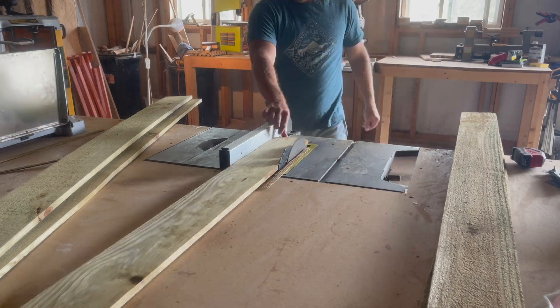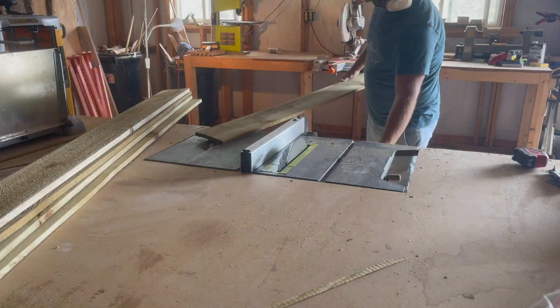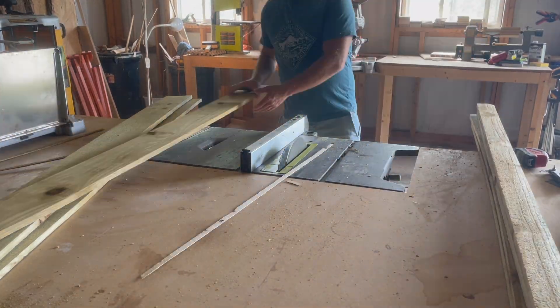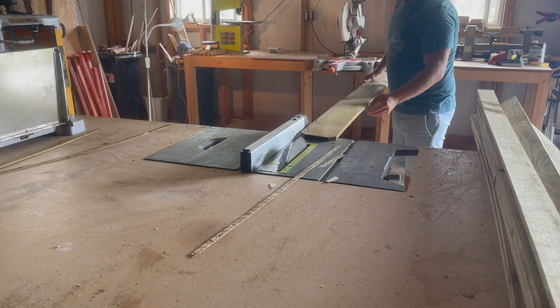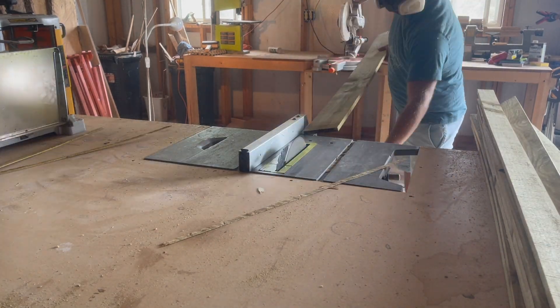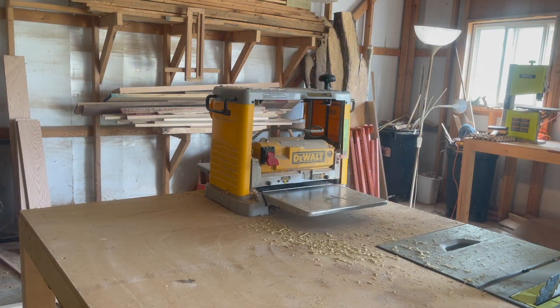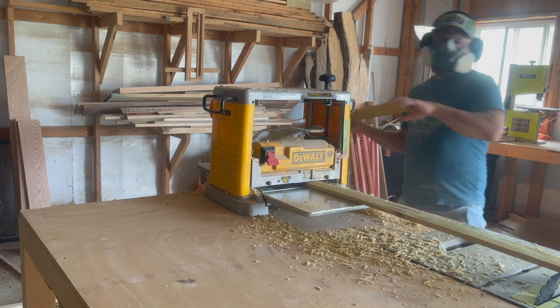On each fence picket I start by cutting one side straight on the table saw just to have a decent reference edge, so I can then rip down all of these pieces into two and a half inch wide strips. After the table saw I give all the strips a few passes through the planer on both sides just to get everything nice and flat.